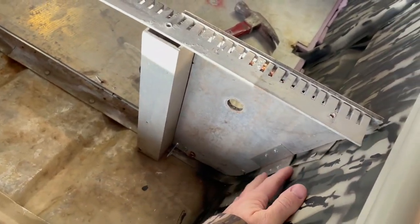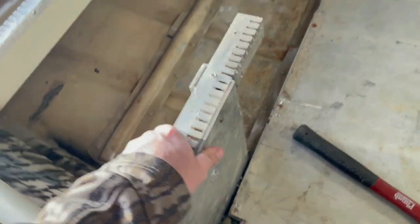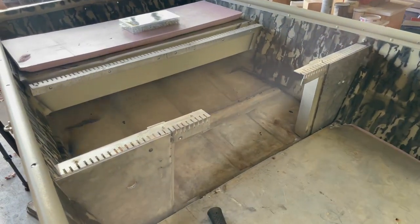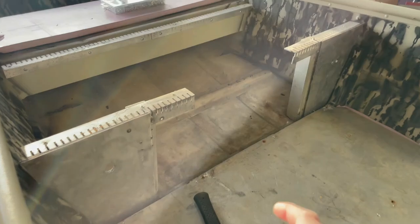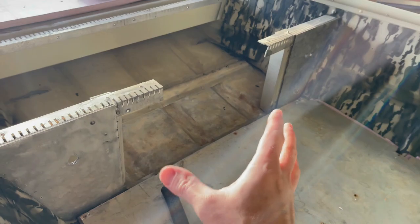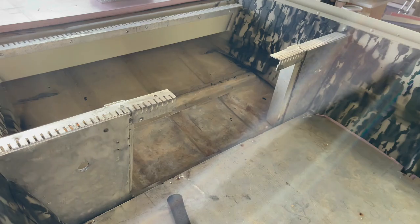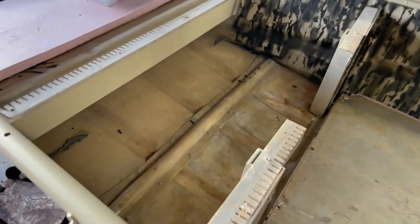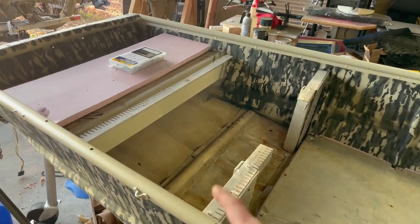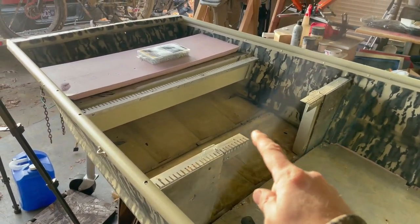I've already gone ahead and put these in pretty solidly. What I did was take a piece of scrap angle and rivet the bulkhead to it — it's pretty solid. Of course we have a gap right here in the middle. This had just an open compartment when I got the boat. What I plan on doing is fitting one of those cheap plastic hatches into place. It's a little bit smaller, so we're going to have to build it up a little and frame it out to where it fits.